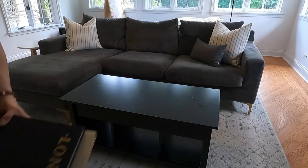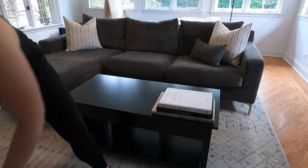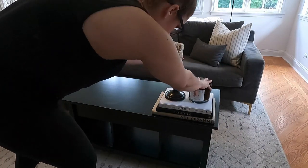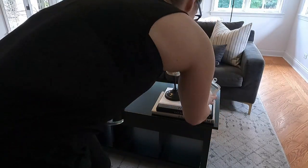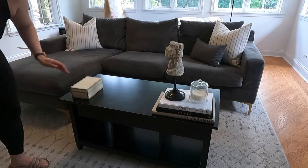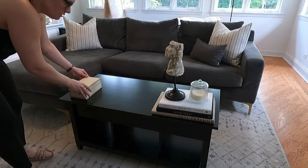I started my first vignette with a few stacked coffee table books. Then you can see me start to play with various accessories from candles to this figurine I have, and I just start zhuzhing. As I've said a million times before, life is all about iteration. Pick things up, see what's working, see what's not working, and sort of play around just to get a feel for all of my different options.